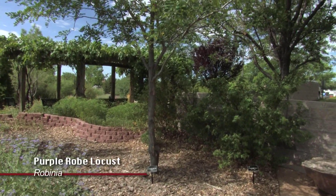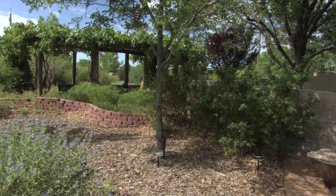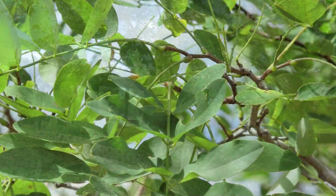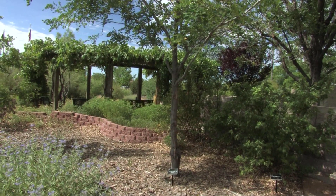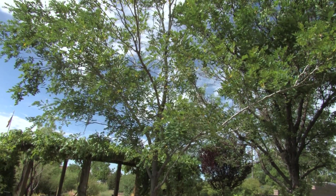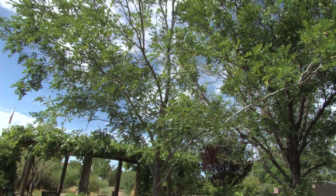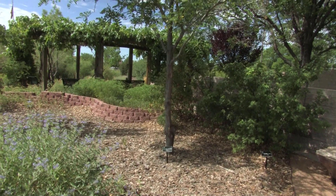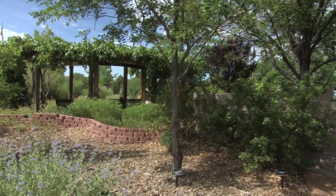This is a Purple Robe Locust — it's a Robinia, related to the Black Locust and the Idaho Locust. It has violet-purple flowers in the spring. It's absolutely gorgeous, smells beautiful, and it's a tough tree. This tree was original — we did not plant it. It came with the garden when we cleared out all the weeds, debris, and Russian olives from this area. We left this little twig and it just blossomed. It's probably an offshoot of something in the neighborhood or a seed, but it was here.